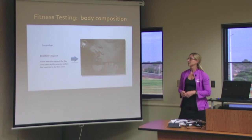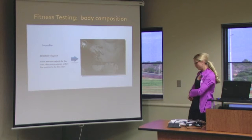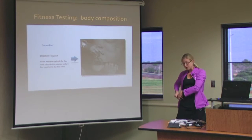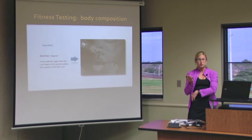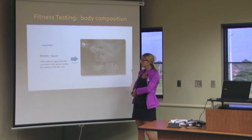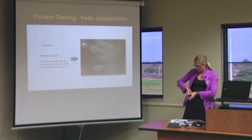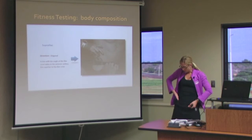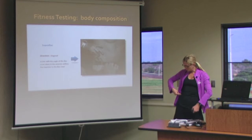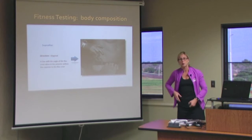The suprailiac is above the iliac crest of the pelvis, so you will have your client find their hip bone that's poking out of their side. It can be hard to find on some bodies, but once you find that, you want to do it in line with the iliac crest. This is a diagonal pinch, just superior to the iliac crest. You'll take your measurement off the top at an angle pointing down.